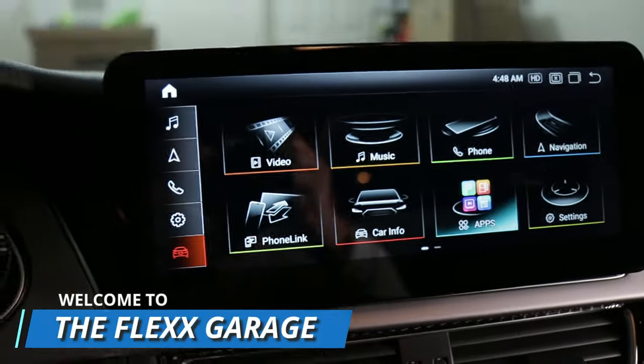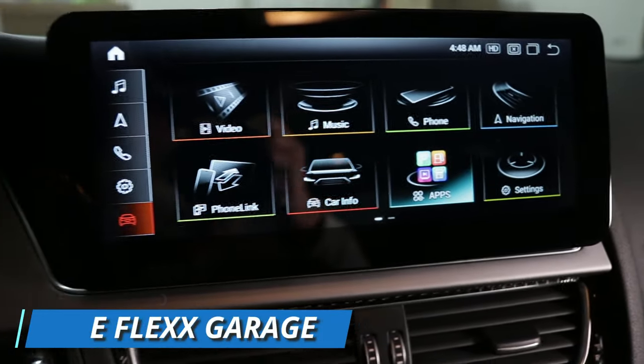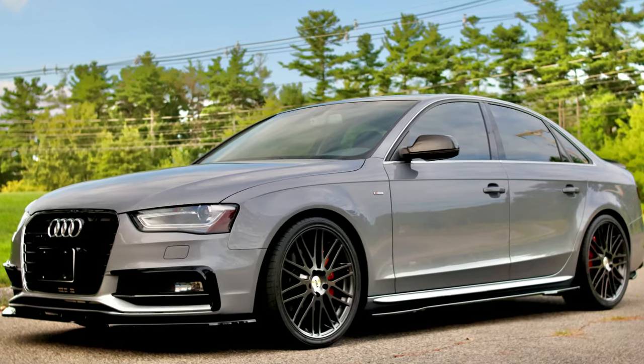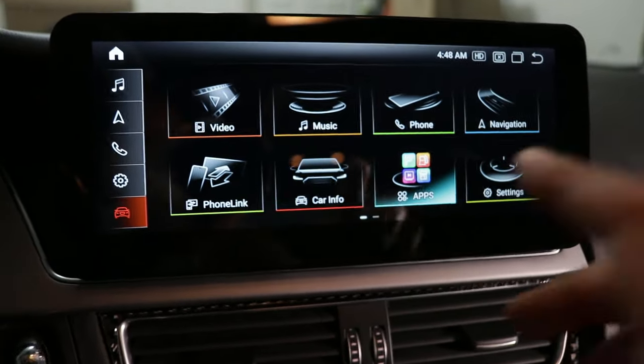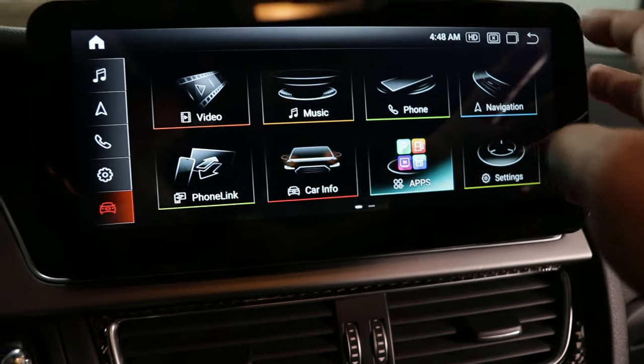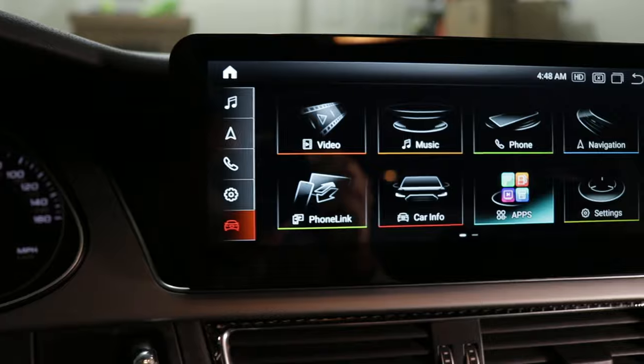Here is my brand new Android screen installed on my 2015 Audi A4, and it's awesome. It's large, there's a lot of features, I can also access the internet, it's fully touchscreen. It's just overall a better screen than my stock screen.